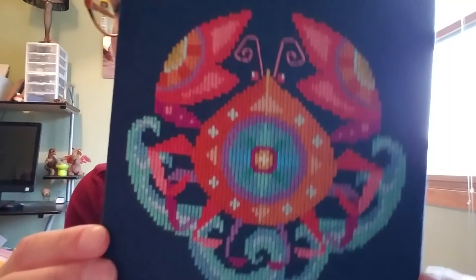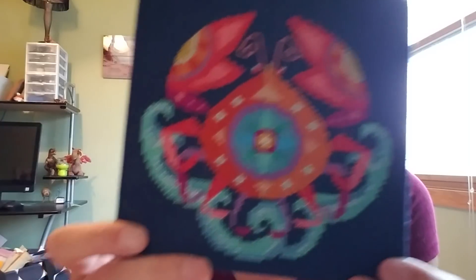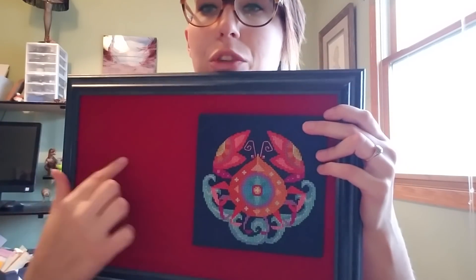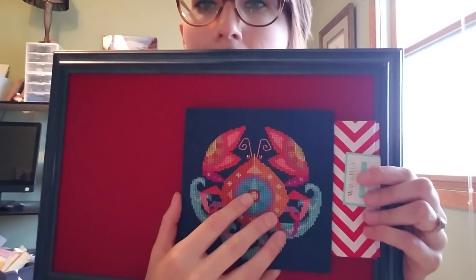I'm also working on a project for my bathroom. This is a Satsuma Street Cancer pattern — the astrology sign — but I'm using it as a crab for my nautical bathroom. I used all the called-for colors and it's stitched on dark navy blue 14-count Aida. I found a beautiful blue frame at Goodwill, and I'm considering doing a red background. I also found a red and white chevron fabric and I'm thinking about changing to that — I haven't fully decided yet.